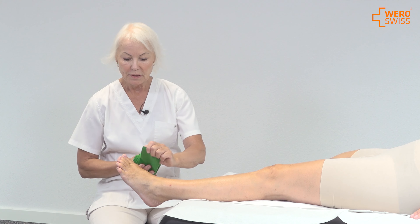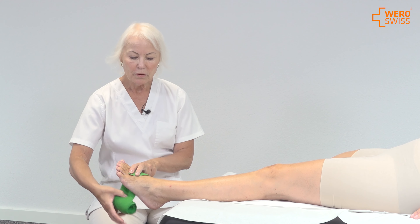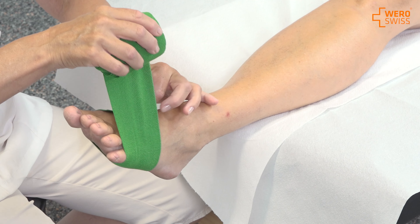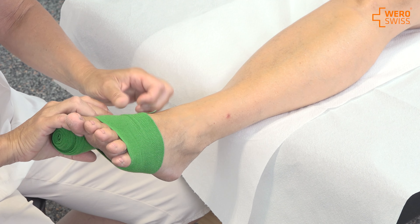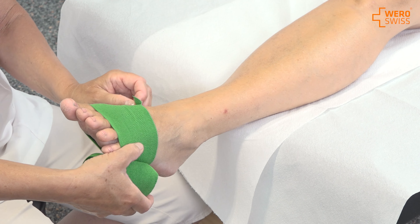Start at the toe base. The angle of the bandage is pointing to the patient. When you go over the second overlapping, you turn the flap so the bandage stays properly and does not glide up or down.